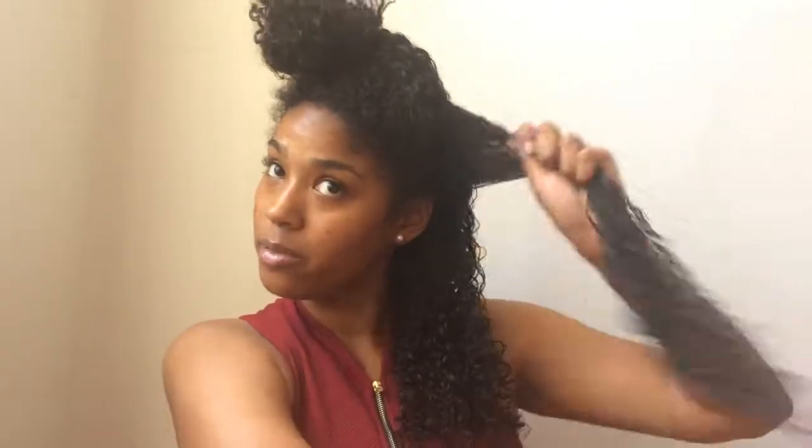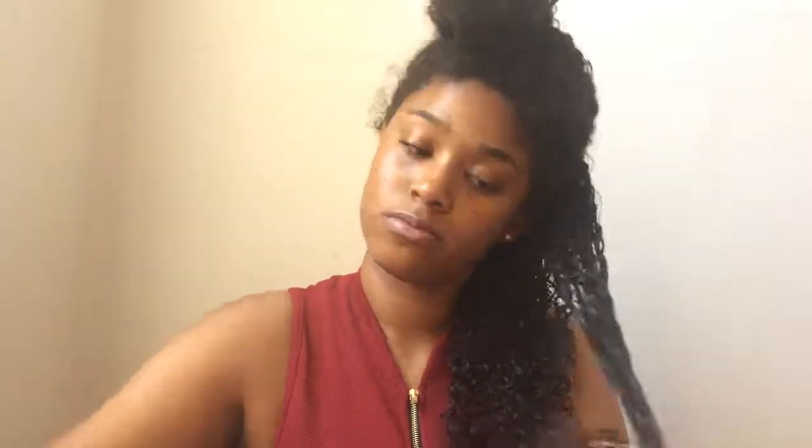You can see how defined my hair is now after the Curl Enhancing Smoothie and the oil. That's what we need! Now I'm just repeating the steps — your conditioner, which would originally be your leave-in but you can use conditioner if you want, and then the Curl Enhancing Smoothie and the oil.